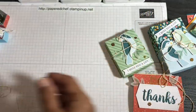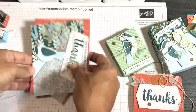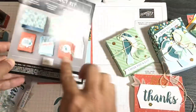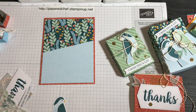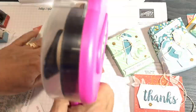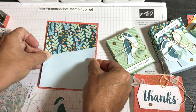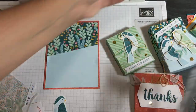This is the Terracotta Tile card base. In the instructions it shows layering this piece onto the Balmy Blue, but I think it looks better on a different color for contrast. I put a little rolling adhesive on it — very simple. You could stamp extra leaves if you want, but we won't do that now. I like to put things at an angle in the middle with some foam dimensionals.